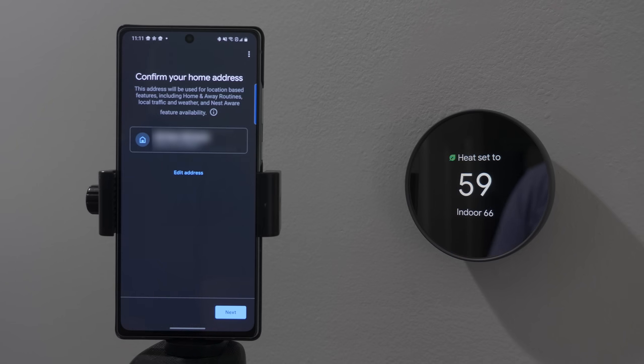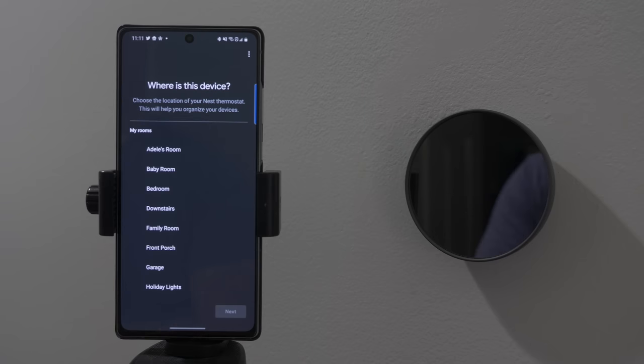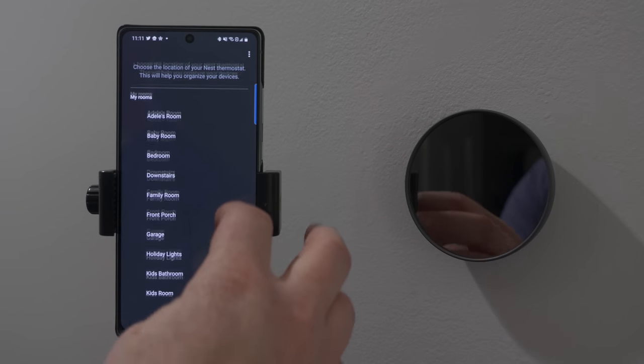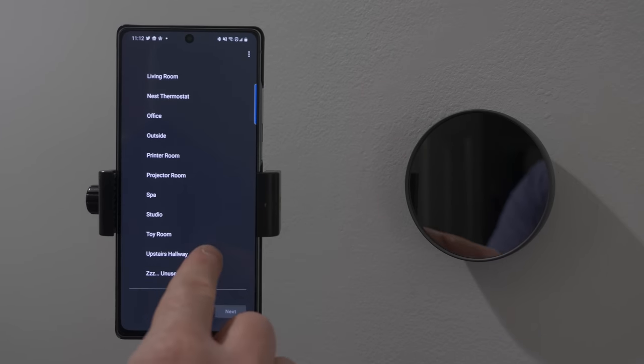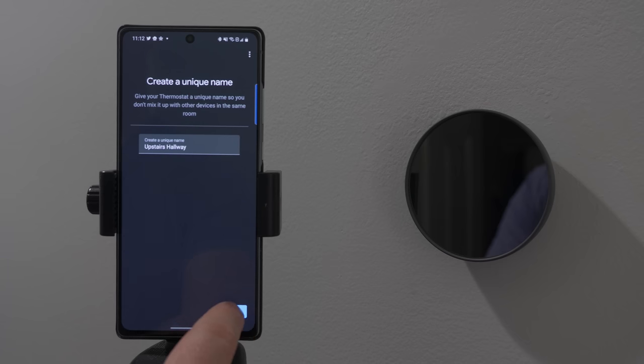Next, we're going to choose our address. This is going to help with home and away routines — so if your family leaves the house, it will automatically turn off the heater so it's not going to heat when you're away. The address is correct. Now we're going to choose where we want this thermostat in our Google Home — we're going to choose upstairs hallway. Here we can name the device; right now it's saying upstairs hallway, so let's stick with that.